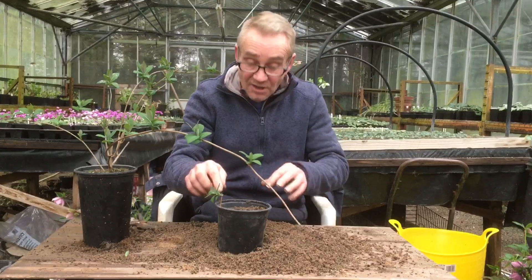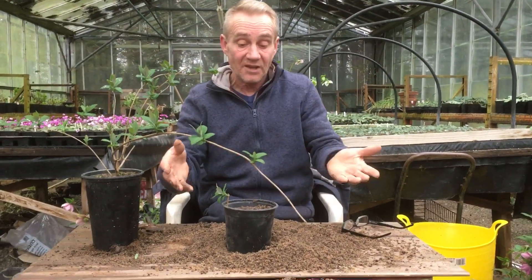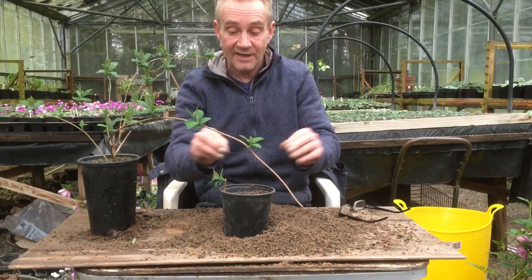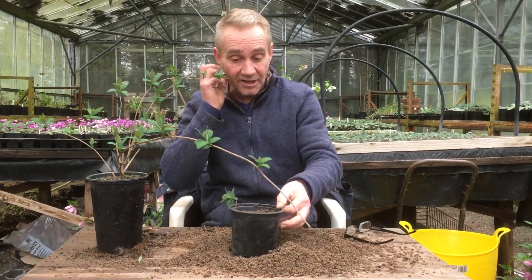We put it at the edge of the pot because this is the last part to dry out. So if it doesn't get watered for a bit, it may dry out in the middle but the edge will still stay wet, and if the roots are there it will keep going.